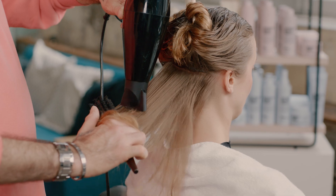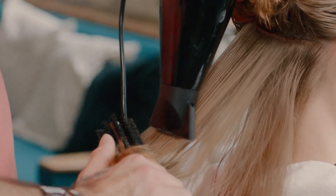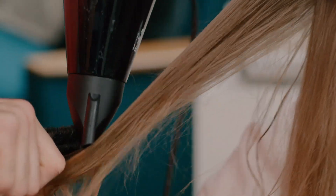Once all the products have been applied to the hair, I'm then going to work with a round brush and a hairdryer to smooth the hair out and get a little bit of finish.